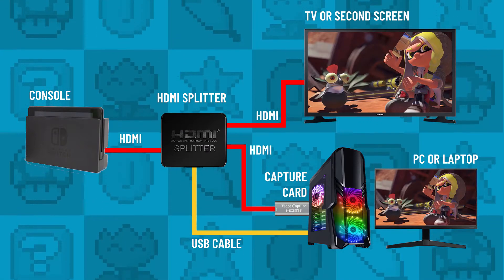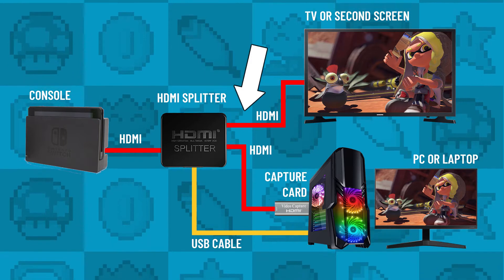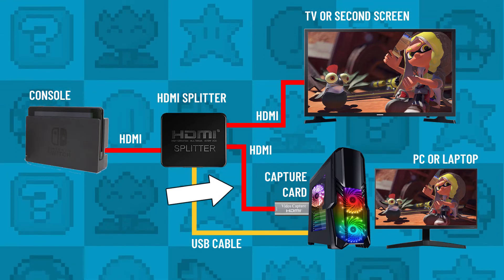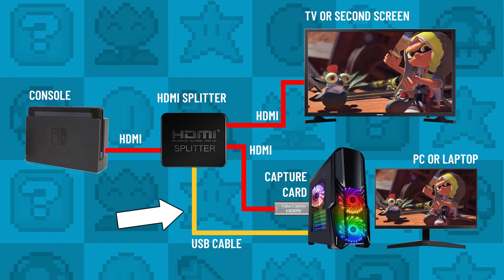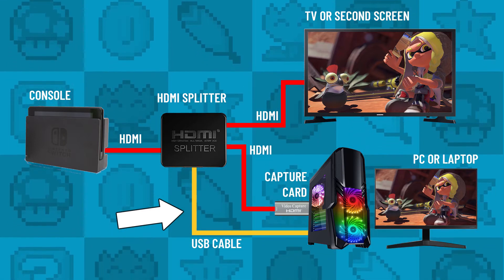Once you get your splitter, the setup should look like this: you've got an HDMI cable from your console into the splitter, then an HDMI cable from the splitter to a TV or second screen, then another HDMI cable from the splitter to your capture card. You may also need an optional USB cable to power the splitter — really important, as if the splitter doesn't get enough power it may not be able to capture correctly.